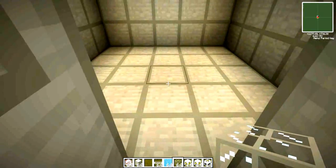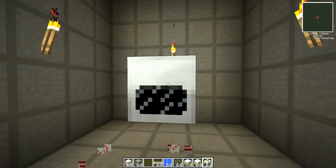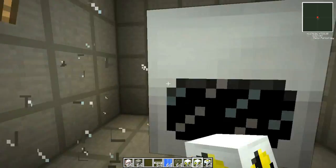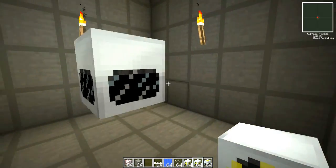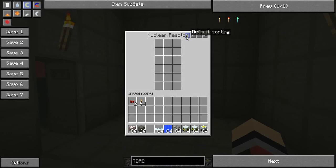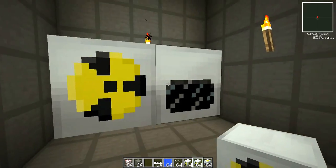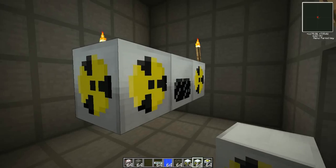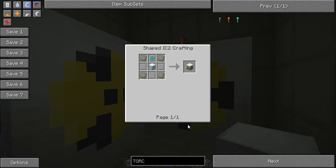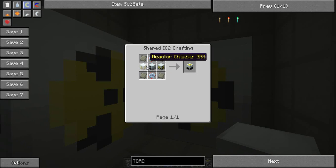Now we're going to be setting up our nuclear reactor. Right here we have our nuclear reactor. You can run your reactor or your energy power plant off of just this. But if you would like more space, I highly suggest that you add these reactor chambers right here. They're made exactly like this. That's how you make it, and the nuclear reactor is made like this, using two reactor chambers.